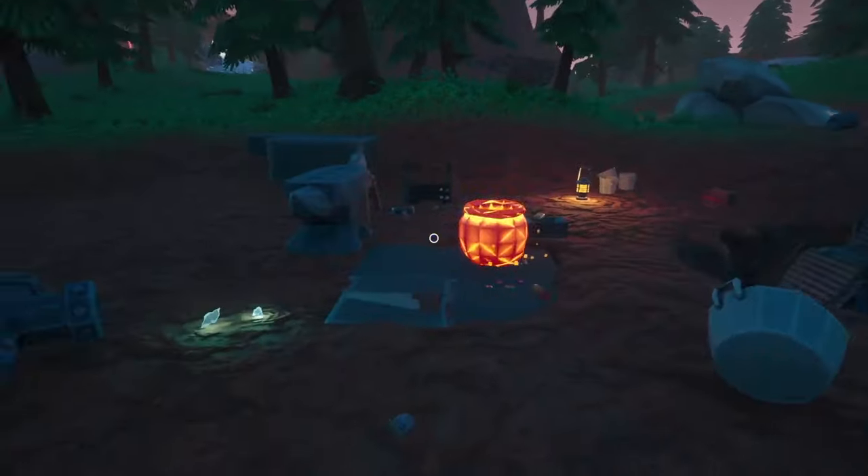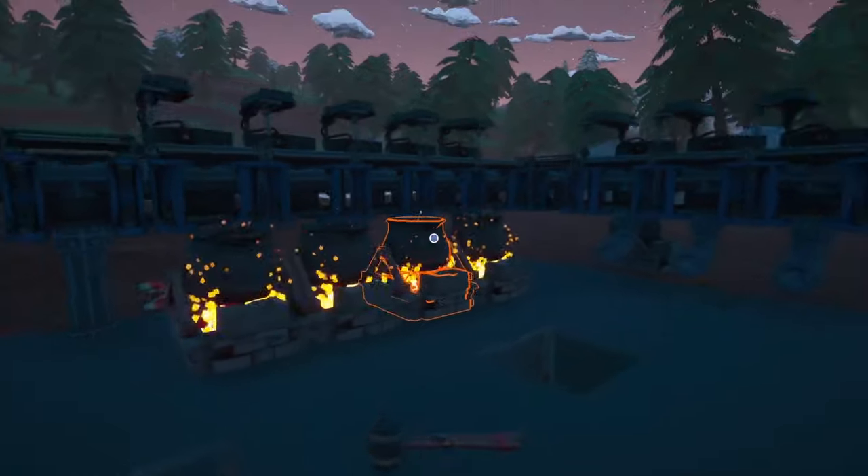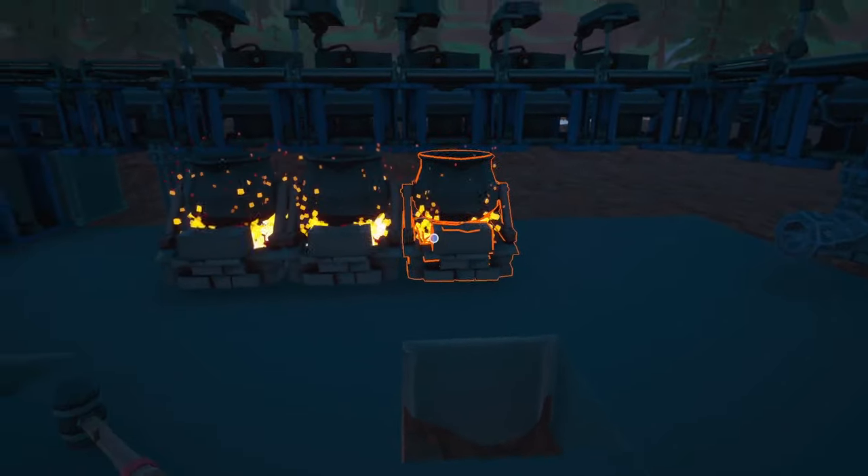Oh no, I bought one cauldron too few. Did I? No, I bought two cauldrons too few. Okay, that's fine. We'll just take this one and save that for later.